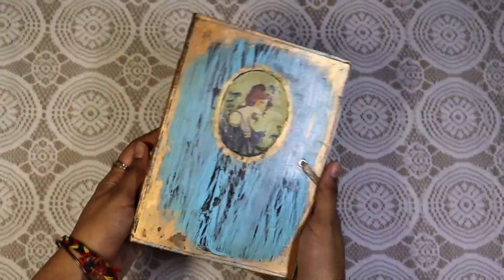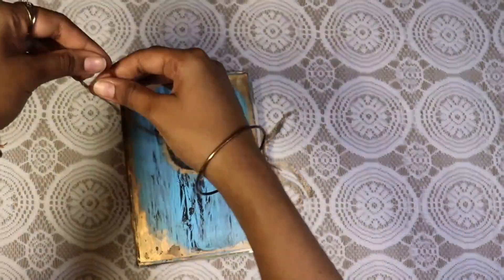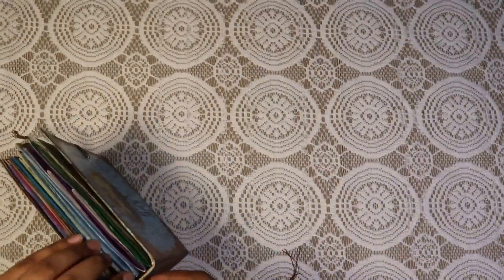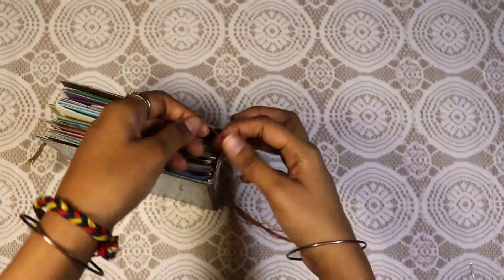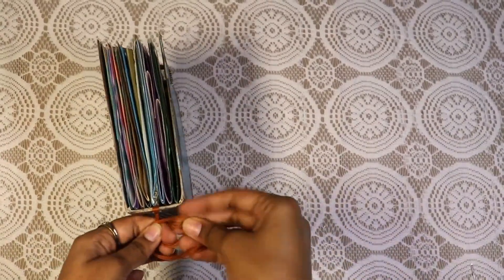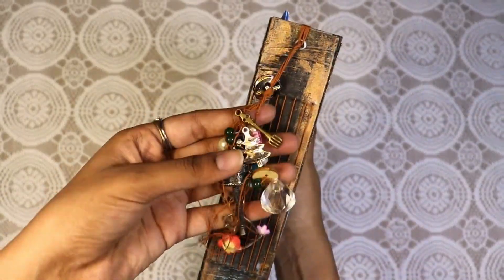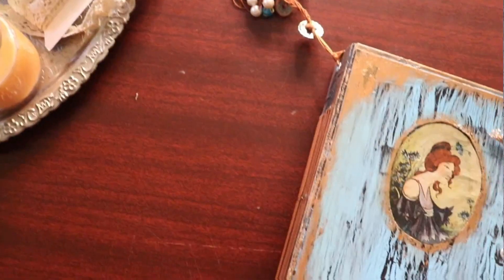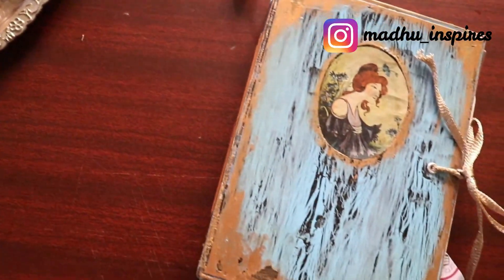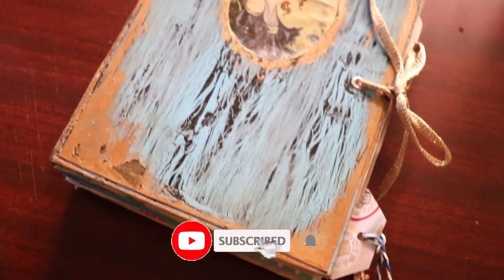So this is how the journal is looking. Now I'll go ahead and add my charms — I'm using some strings and tying them on the hole I made earlier, and I'll attach beads and charms to it. This is how my charms are looking. I hope this video was helpful for you guys. I'll be soon posting a video of the flip-through of my journal, so stay tuned. Make sure to check out my other videos on DIY and junk journaling — bye!